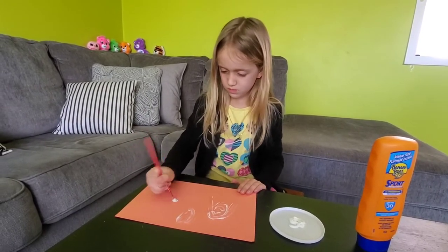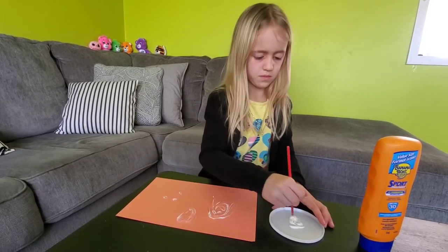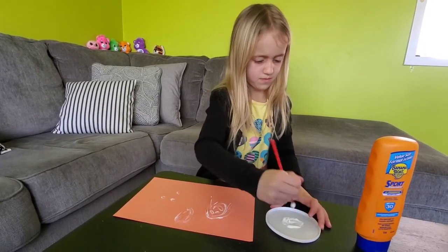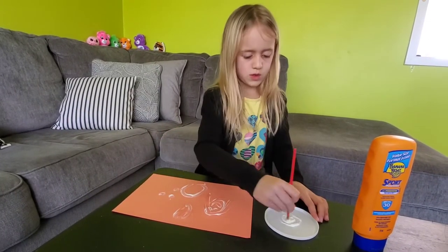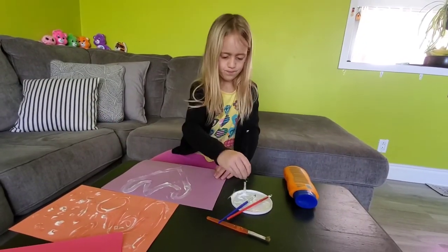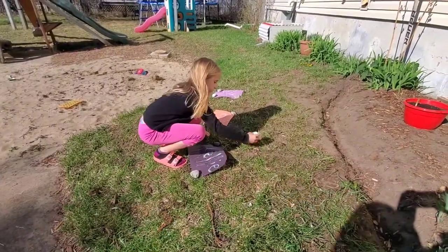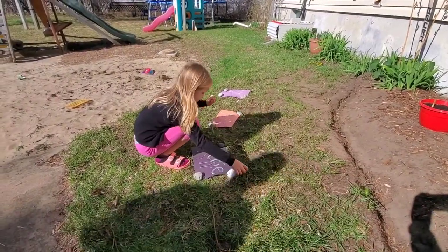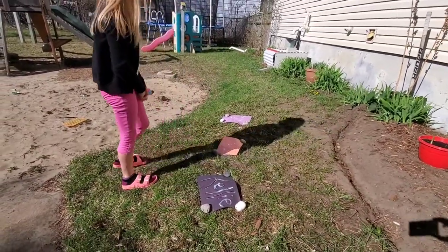So when we put it out in the sun and let it dry, we're going to see if the spots that have the sunscreen are any different than the spots that don't. Now our pictures are all done and we're bringing them outside and we're going to let them sit in the sun for a couple of hours. It's a bit windy today, so we put some rocks on top.